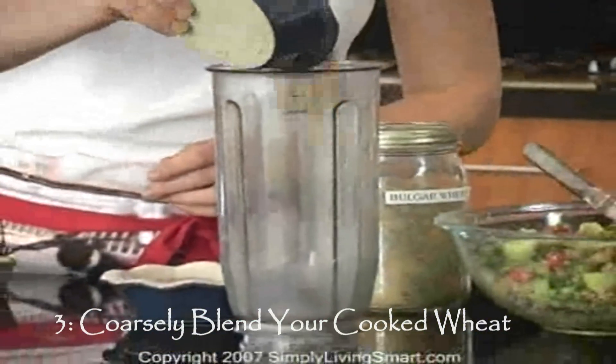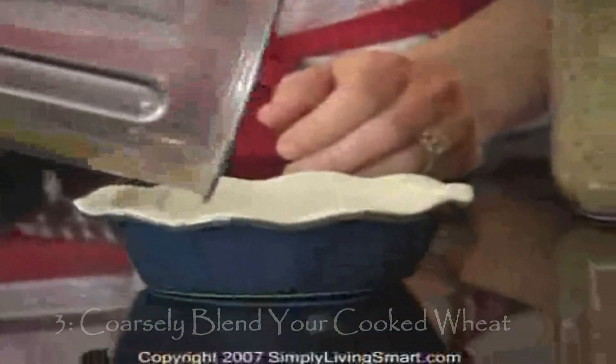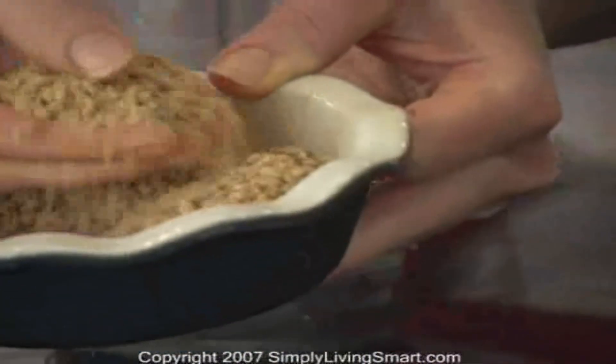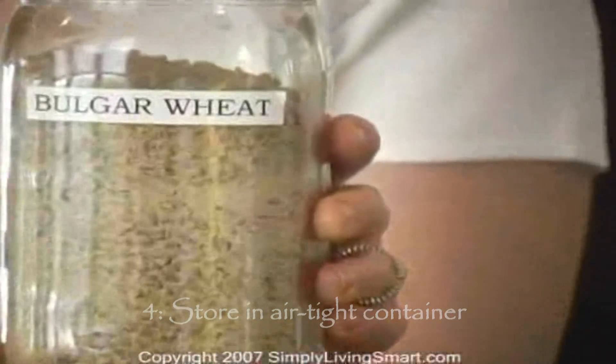At this point, you'll want to take your dry wheat and place it in the blender. Grind it until coarse, crumb size. Now it's called bulgur wheat — just cracked little pieces of dried wheat. Put it in an airtight container in your pantry and it can last there well up to six months.